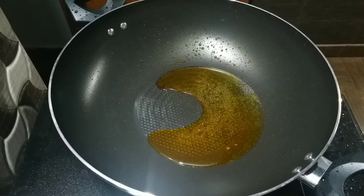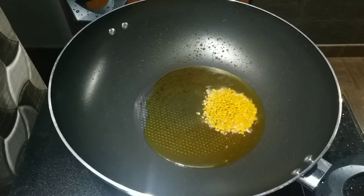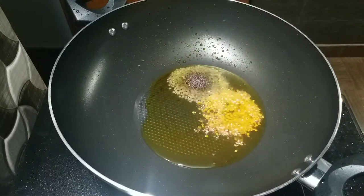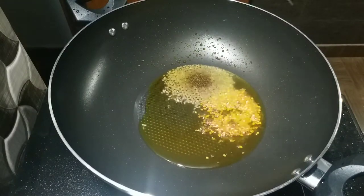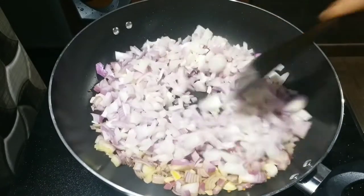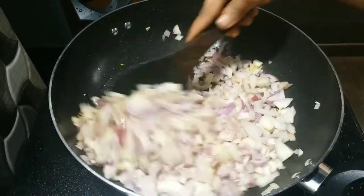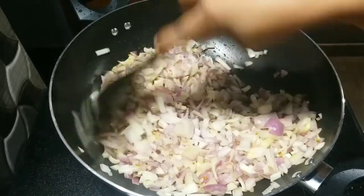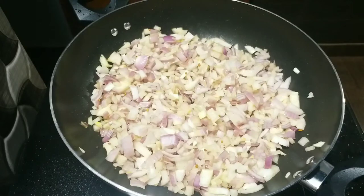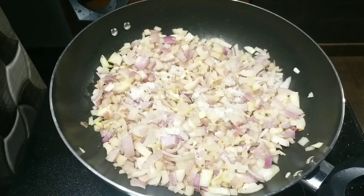Put the oil into the oil and put it in the water. Put it in the pot and put it in the pot. Now put it in the pot.